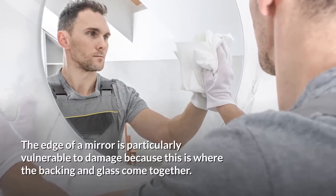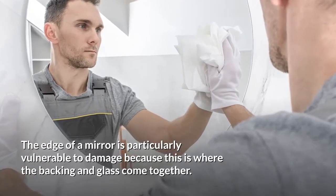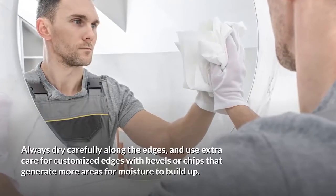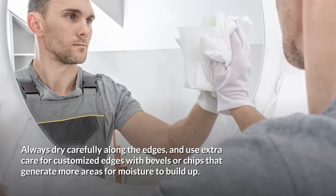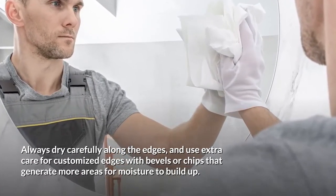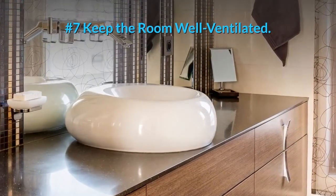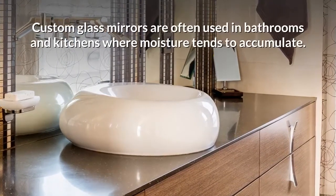Number six: dry the mirror edges well. The edge of a mirror is particularly vulnerable to damage because this is where the backing and glass come together. Always dry carefully along the edges, and use extra care for customized edges with bevels or chips that generate more areas for moisture to build up.